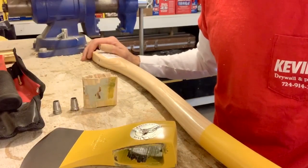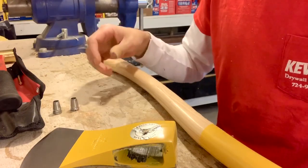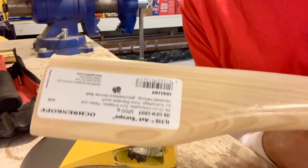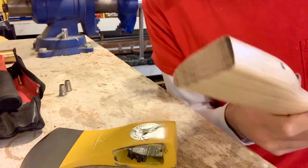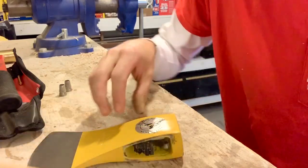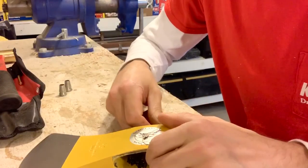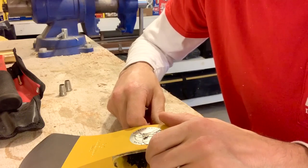Thirty minutes later, and this is what we got: two barrel wedges that I can probably still reuse, an axe handle that I ended up just cutting off — I'll be able to recurve that and reuse it, because there's so much left to be hung — and a decent axe head. Was it worth it? You guys be the judge. See you in the woods.